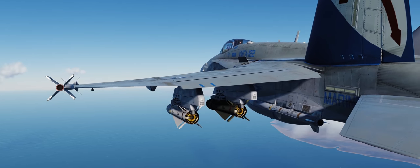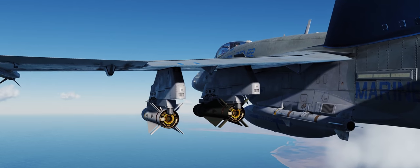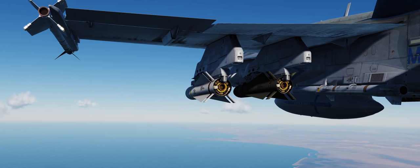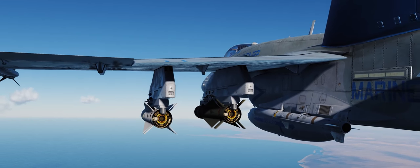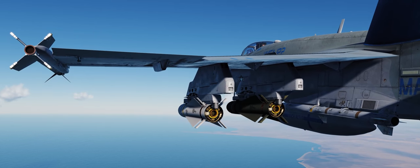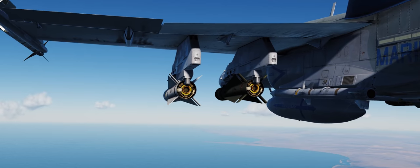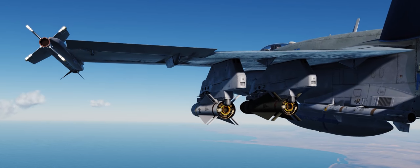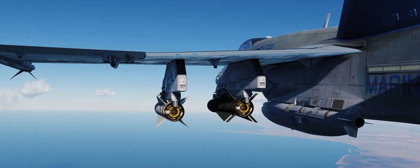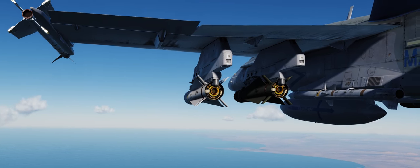We've got a green one and a white one. The inboard green missile is the older AGM-65D; the outboard white missile is the newer AGM-65G. In game the only difference you'll really notice is the D Maverick has an older seeker head, so you won't be able to zoom in as far. The G Maverick has a newer seeker head allowing you to zoom in farther and launch from farther ranges because you're able to acquire the target from farther out.